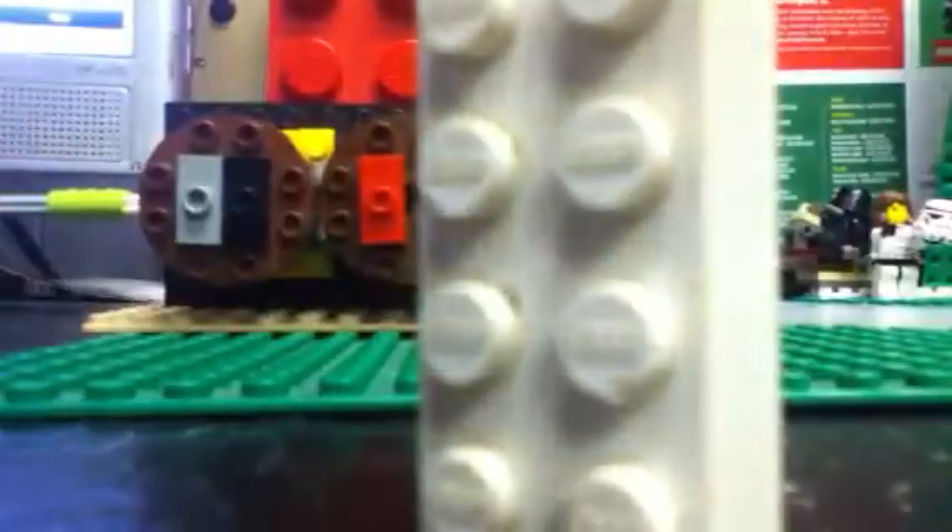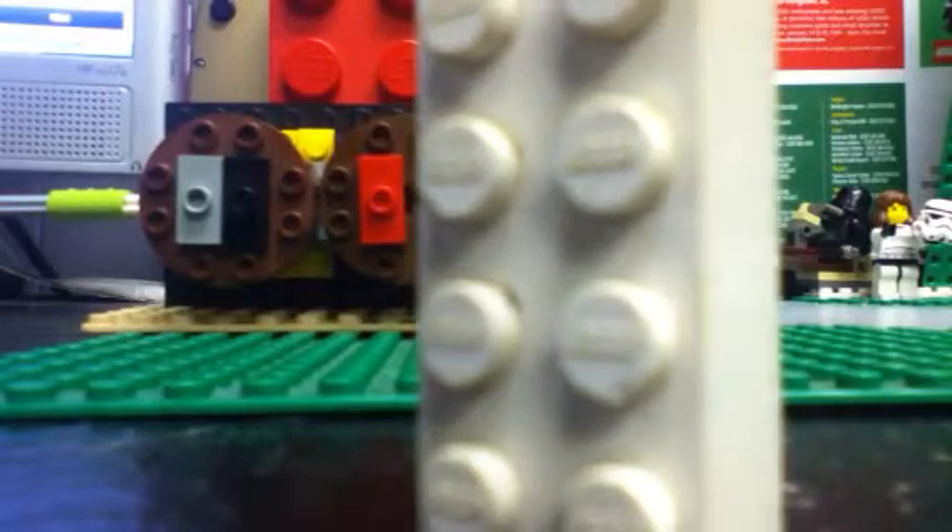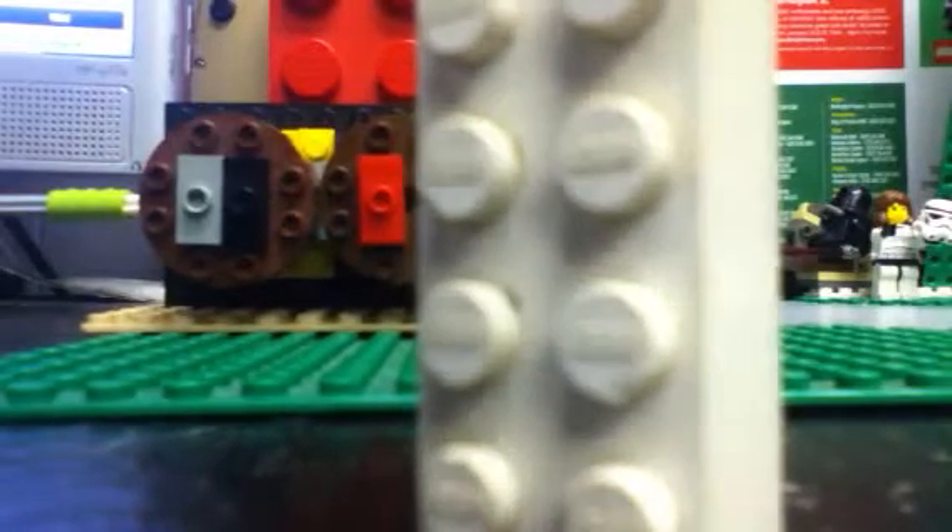But if you look at it closely, you can see a difference in the printing. It looks a lot more like the actual LEGO logo printed on every single stud. I think that's really unique — that's how I can tell it's an older brick.